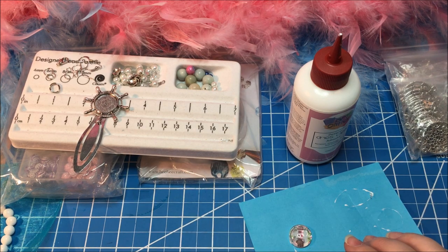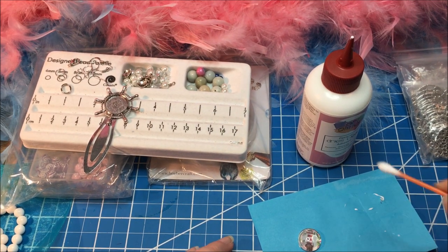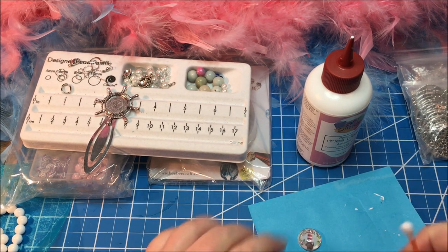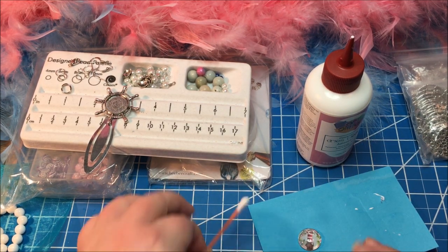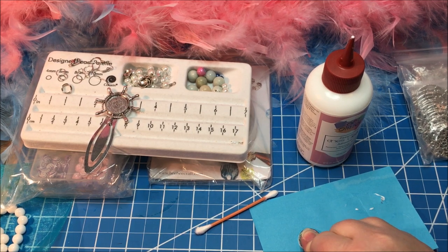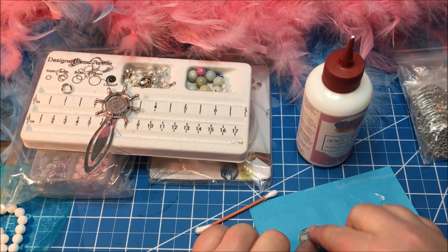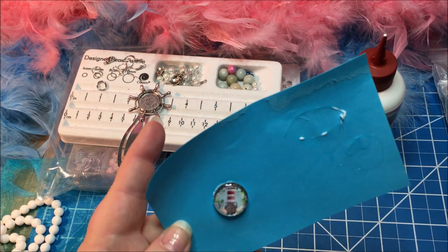If you have any toothpicks or cotton swabs you can come around there and clean that up before it dries. I have my little cotton swab and I can hold this and just go around the edges if you have any extra glue that comes out. I only had just a little tiny bit. It doesn't take very long for this to dry either, which is another reason why I like it. I just keep pushing this down until I don't see any little bubbles in the glass cap area. So we have that one — it takes usually about 15 minutes to dry.